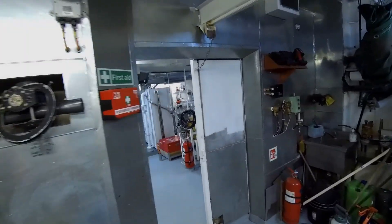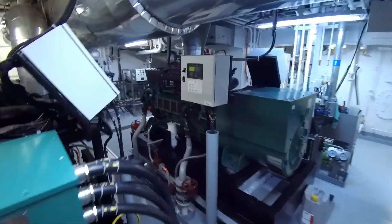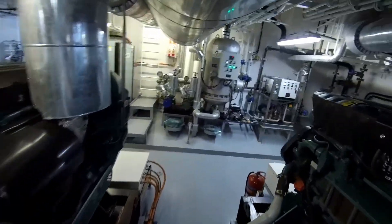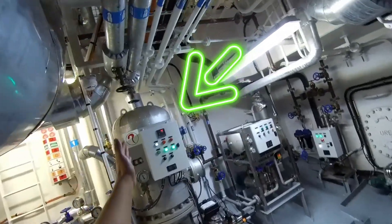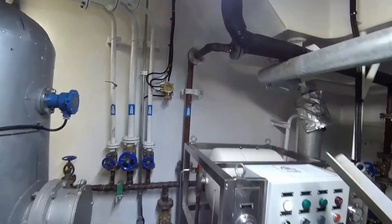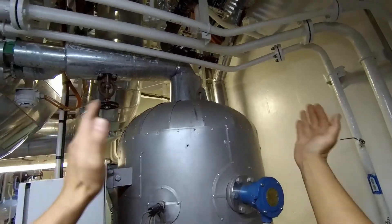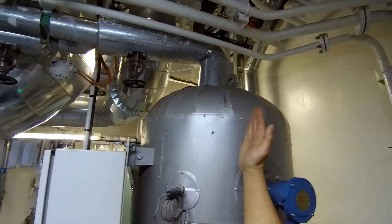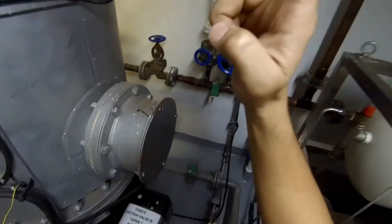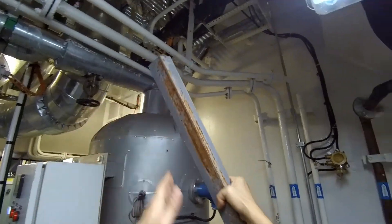Hi there! In this video I'll be tackling yet another issue I recently discovered. It turns out that at specific engine speed and loads this little guy starts acting up. I'm talking about our fresh water heater. The problem is that during certain resonant frequencies the boiler begins to shake in longitudinal direction, and the amplitude of the vibrations is quite high, which has already led to the failure of one of three heating elements.